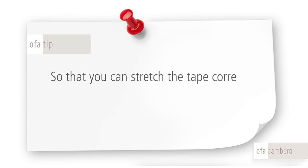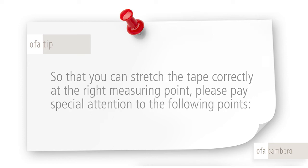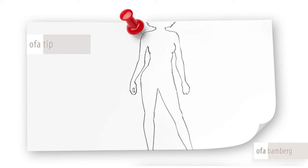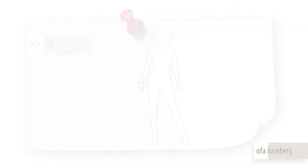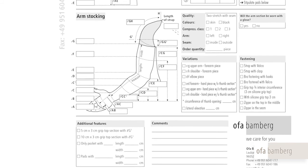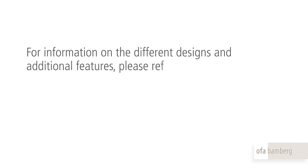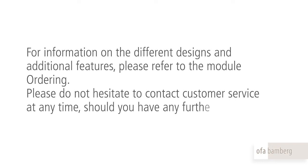So that you can stretch the tape correctly at the right measuring point, please pay special attention to the following points. For flat knitted treatment, you should generally stretch the tape while measuring. As you measure on the wrist at point C, do not stretch the tape, as this would lead to constriction which could shift the edema into the back of the hand. If it is a one-piece hand-arm stocking, please refer to the module Guidance on taking hand measurements to measure points A and B. For information on the different designs and additional features, please refer to the module Ordering. Please do not hesitate to contact customer service at any time should you have any further questions.